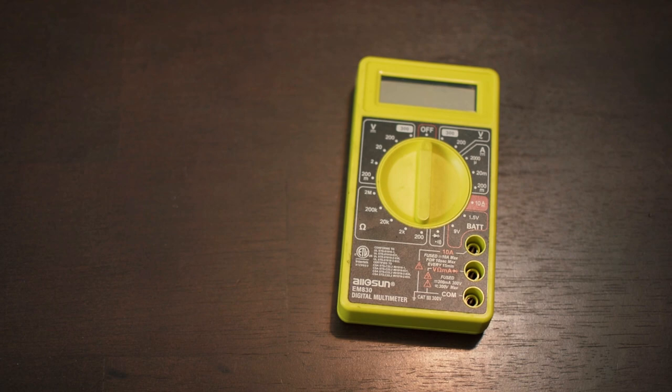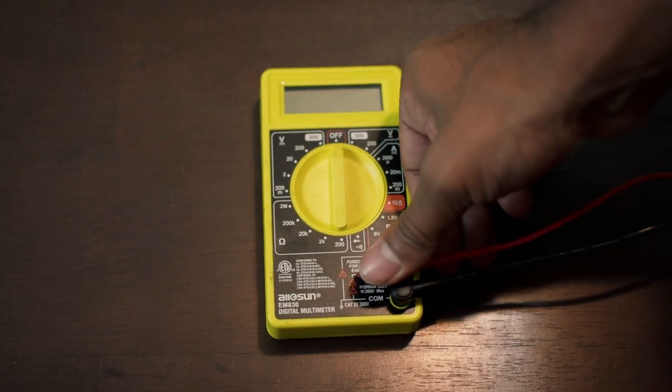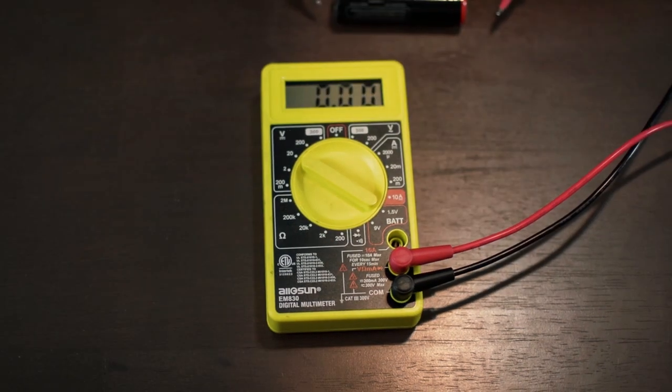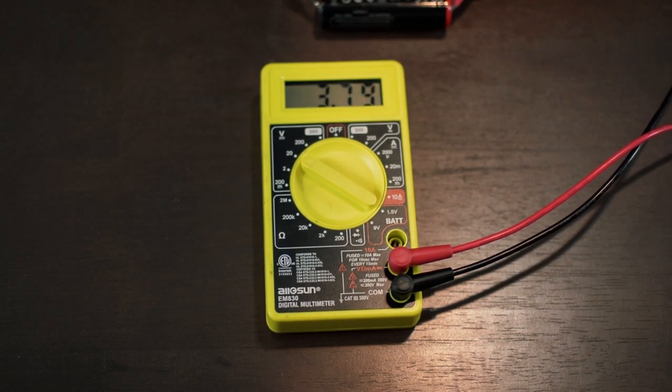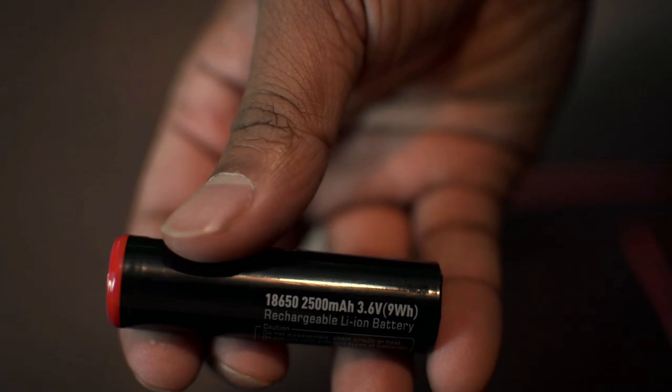So I'm here thinking, do I have faulty batteries? I just spent $100 on this gimbal. I wasn't about to go outside and fork up more money for batteries when I wasn't even really sure that was the issue. So what did I do? Got my handy-dandy multimeter. Basically connected the red to the positive and the black to the negative and had it measure the volts of the battery. The batteries are supposed to have around 3.7 volts, so if you're reading close to that, then the batteries are working. I needed to make sure they had a charge and my batteries checked out.